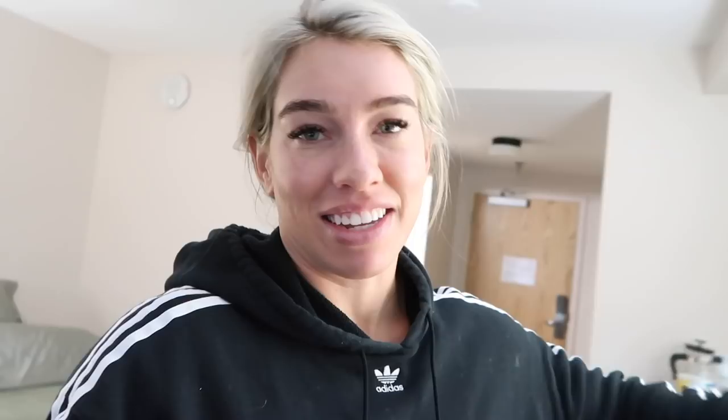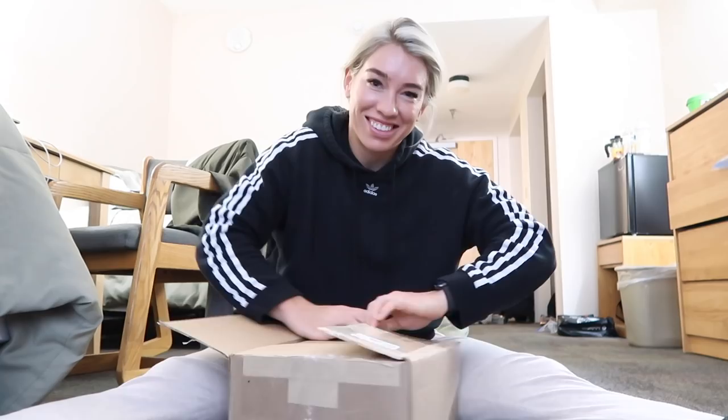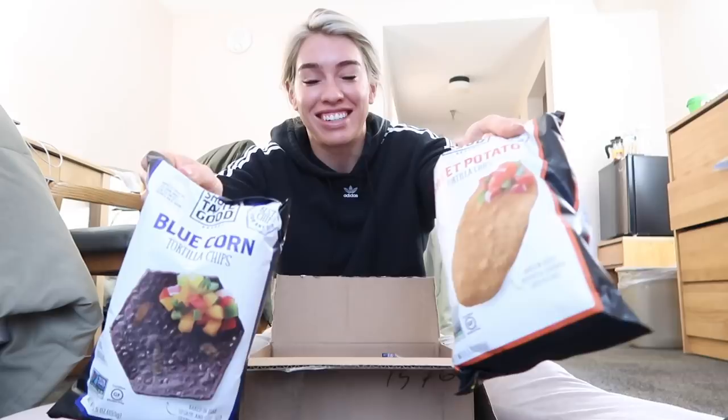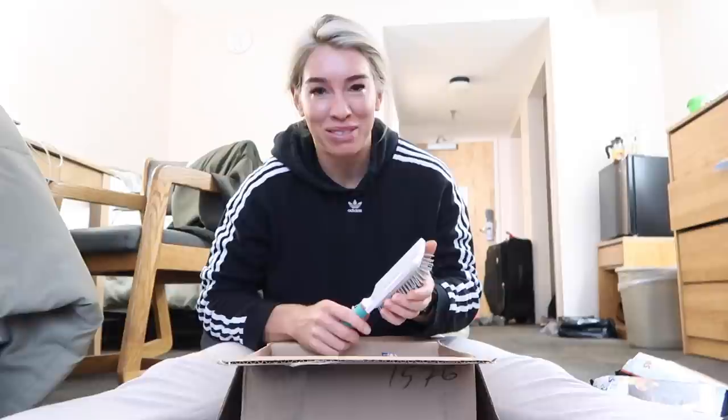My mom sent me a box, so I figured this might be the most exciting thing we do today. Chips — oh my God, so good! Especially these ones — they're both amazing but these are incredible. That just made my day. I'm about to have those right away. The main thing was I forgot a brush, which is a problem.